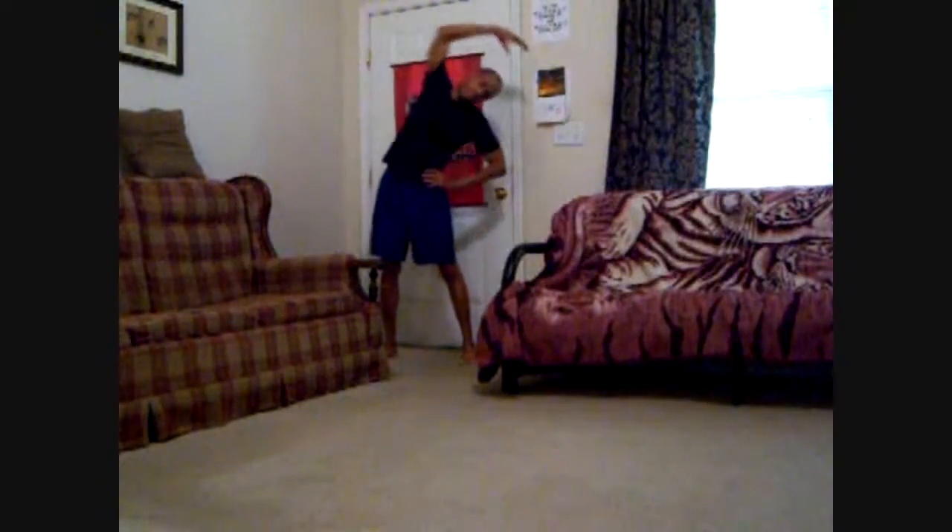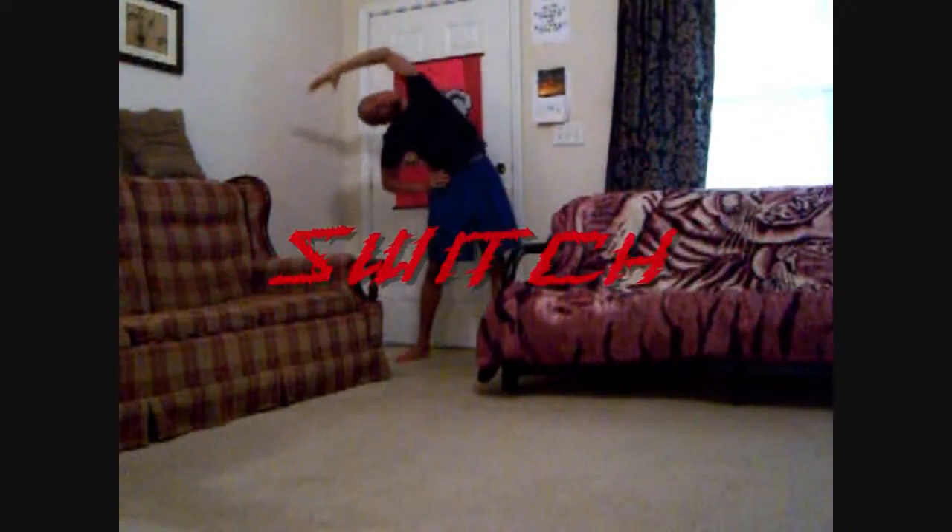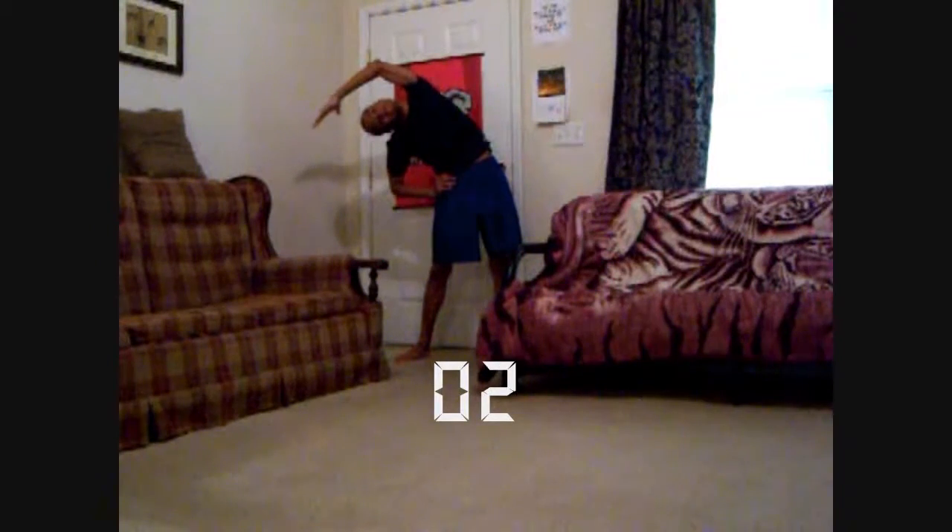Okay. And let's stretch the sides. Ready? 1, 2, 3, 4, 5. Other side. 1, 2, 3, 4, 5.